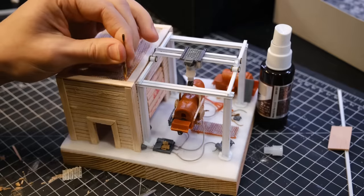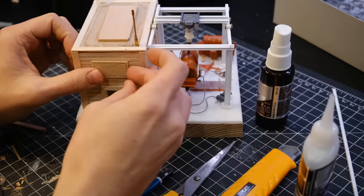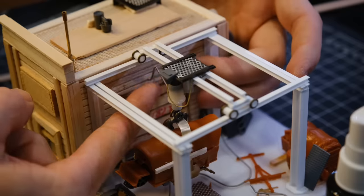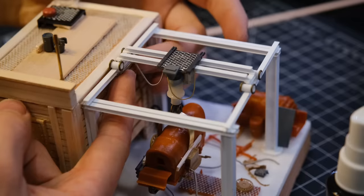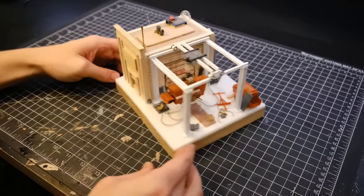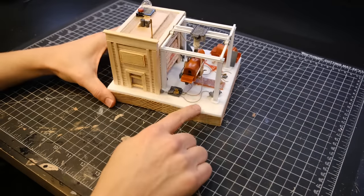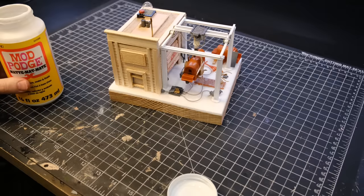I also added some final details, including an antenna and the sign above the door. After all of that was in place, I cleaned up my workstation and sealed the foam with some Mod Podge. This is going to protect it from the spray paint during the priming.